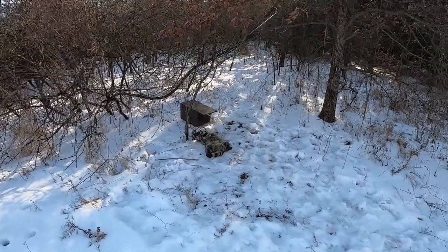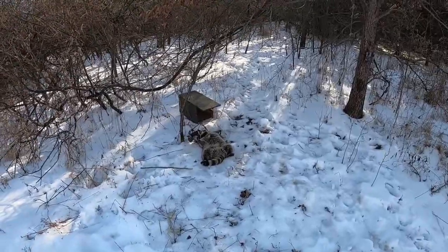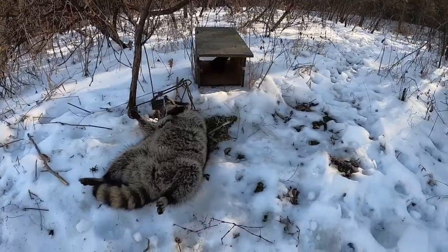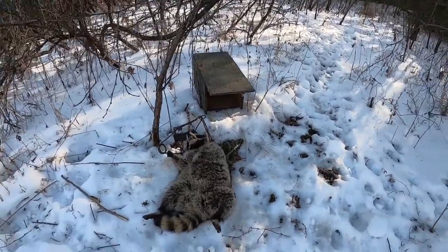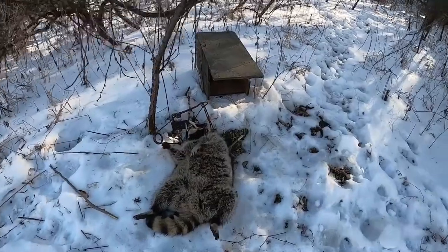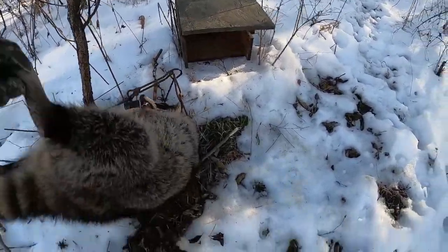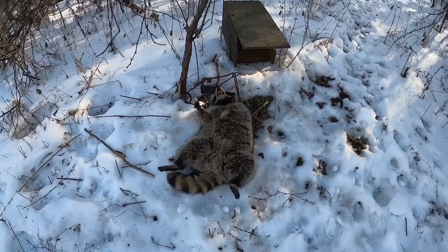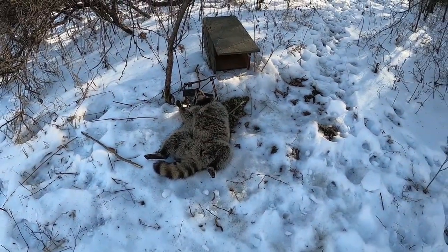We've had these box traps out here for about a week and a half, and we've come down to check and we've got something in one of them. Looks like we've got a big, plump raccoon in this box trap — not the bobcat we're after, but it looks like a pretty nice raccoon. It's a heavy, prime raccoon. Let's get him out and have a better look.